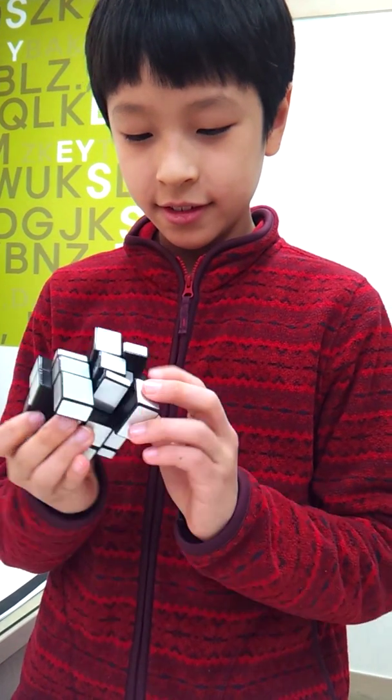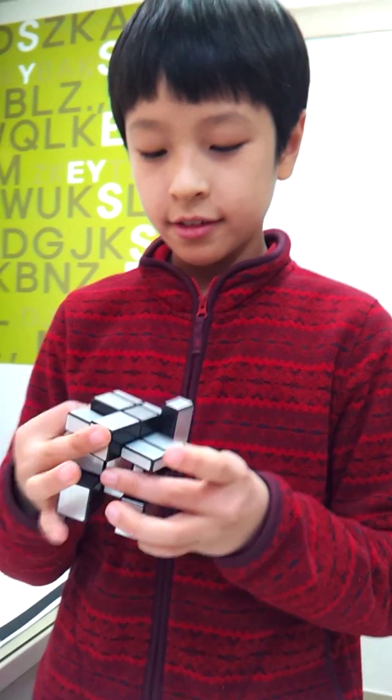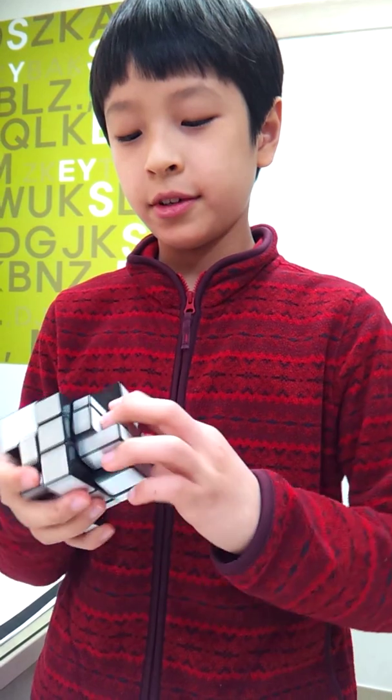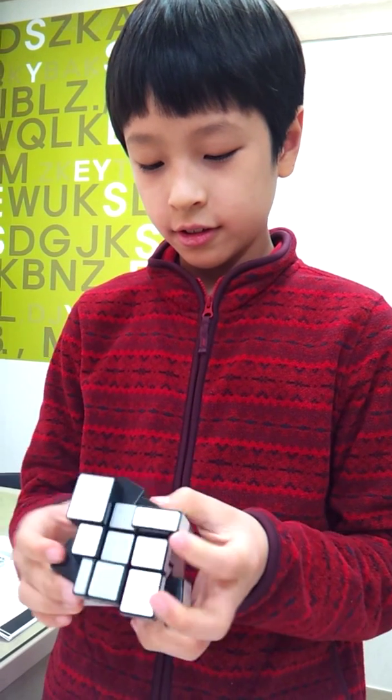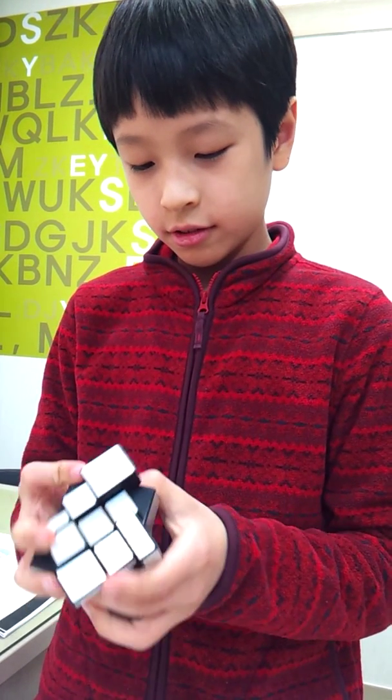Is that difficult? Yes, but many practice doesn't hurt. Okay, so let's go!